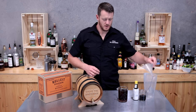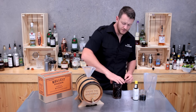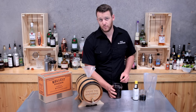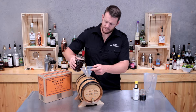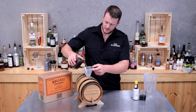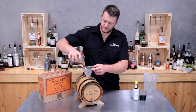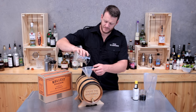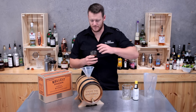To start with, I've got my maple syrup and this is diluted — it's actually half maple, half filtered water. So here I've got 500 mils. I'll add that to my barrel. As you'll see, it's such a simple process and then it's just the waiting game.